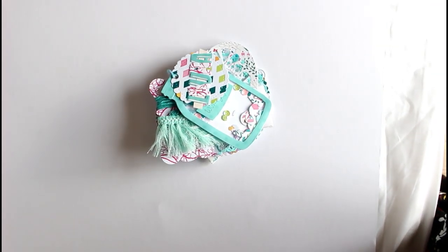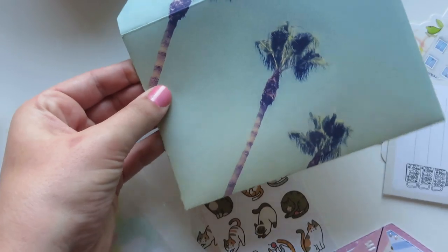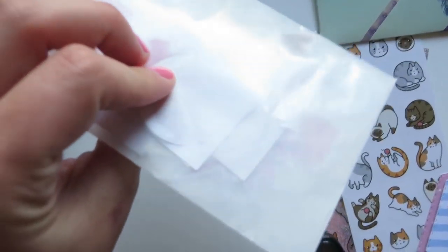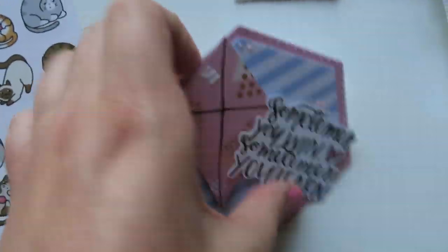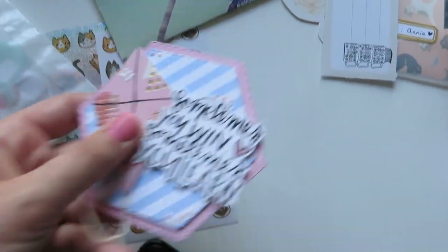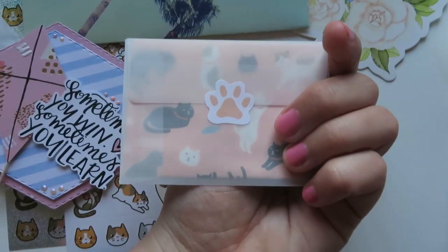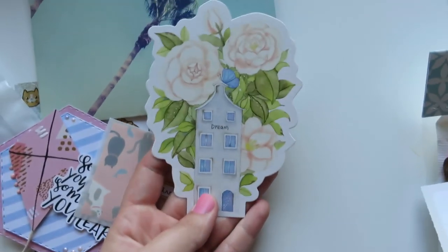This is an old one I forgot to include in the last video — my decorated gift bags. I have made a video about that which I'll link below. This is subscriber mail that went to Annie. I made an embellishment that says 'Annie,' along with a cute little envelope. These are all very recent, from last month, and these are all the goodies I included.